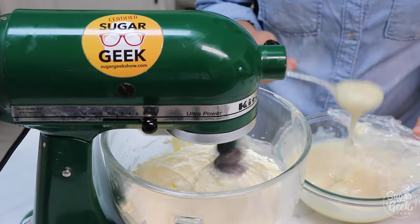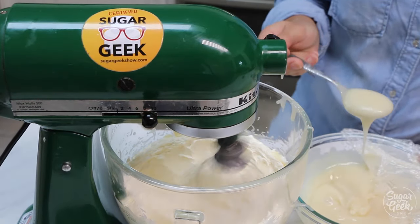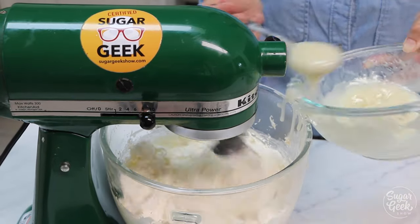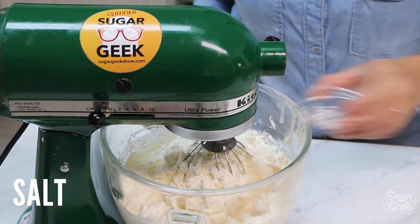Now we're going to start adding in our flour mixture one spoonful at a time as it's whipping. Ermine buttercream is actually very similar to Swiss meringue buttercream in that it's not very sweet and it's very smooth. And if you've ever had a Ding Dong, that filling on the inside — that's ermine buttercream.